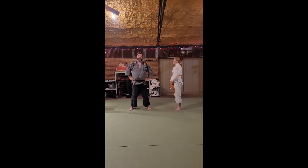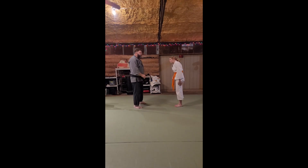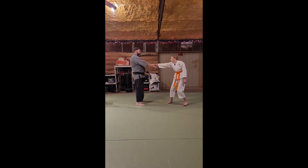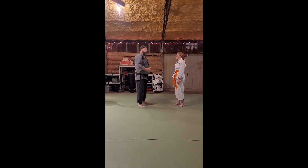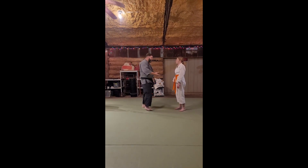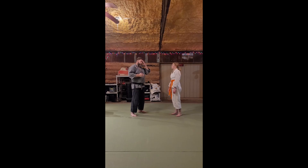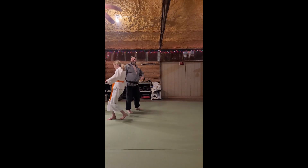So this is Kenpo Orange Belt pushing the circle A. She grips my wrist across and pulls me towards her. The whole reason pushing the circle specifically works is because they're pulling you. Very few people ever grab you and just stand there anyway. If somebody's going to grab you, they're going to try to get you off balance — 'Come here, you!' And so that's what we're doing here.